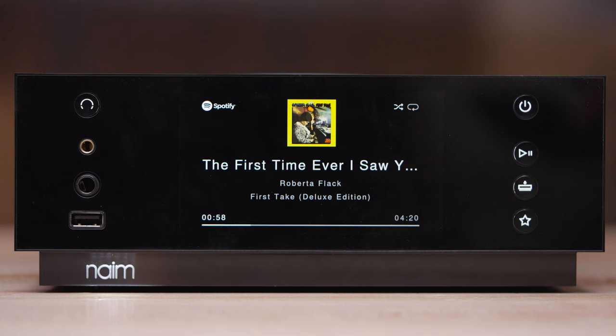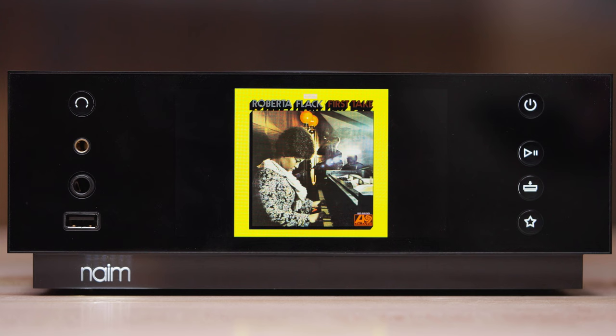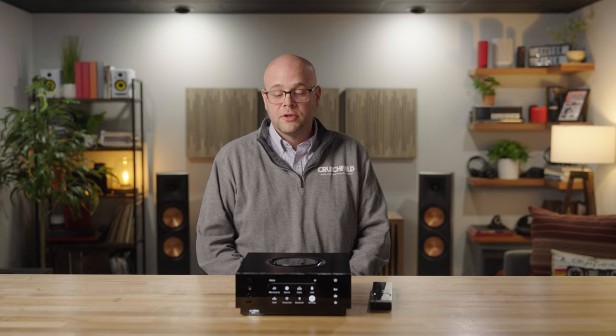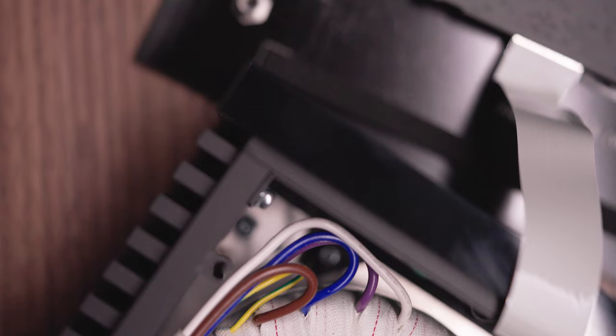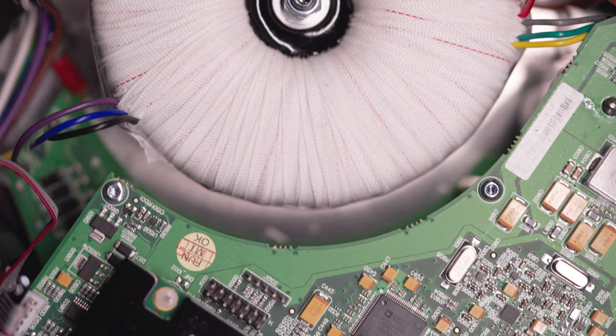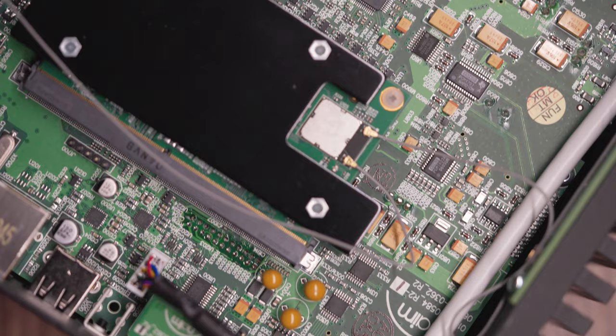In one case, we had a new high-res version of Roberta Flack's 'First Take,' and the album art looked so good on the screen that I actually went online and bought the vinyl version just to have the record sleeve to hang up at the house. And as gorgeous as it looks on the outside, under the hood there's a huge toroidal power supply separated from all of the analog and digital circuitry inside — every component customized to make sure everything gels together so it sounds the best it can.